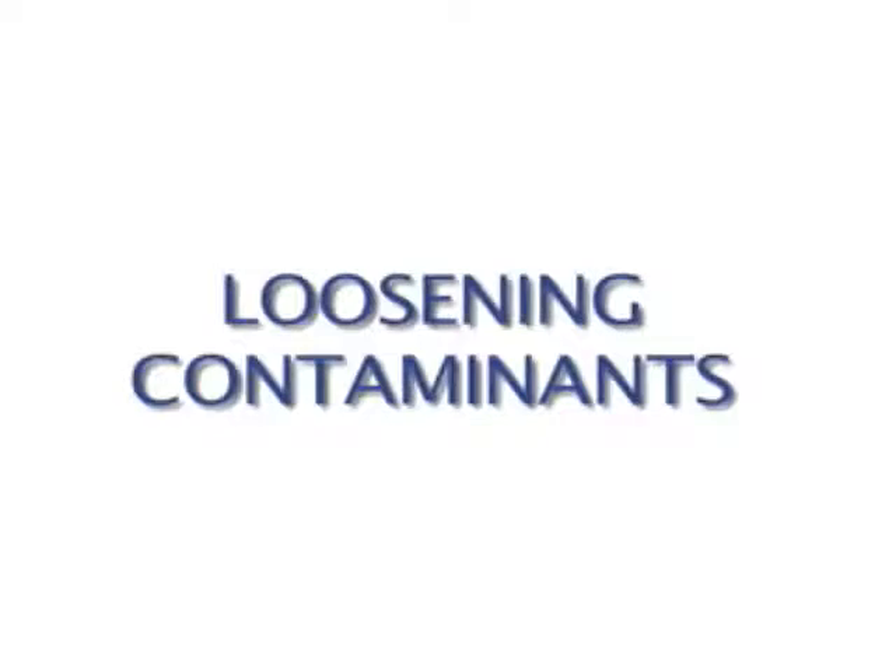Agitating or loosening contaminants is the first major element to proper cleaning, and it's done using brushes, air whips, or compressed air. Which tools are used is based on the type of duct work being cleaned. Whether your home has flexible duct work, duct board, or sheet metal duct work, the technician will know the correct tools to use.